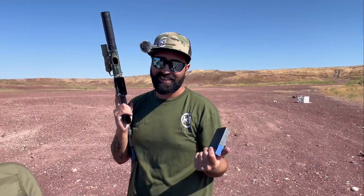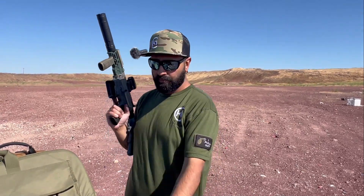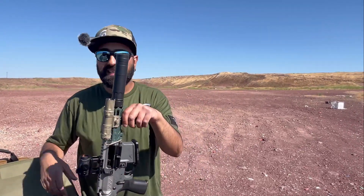I enjoy it a lot — too bad it's so expensive to shoot. What is it, like 70 or 80 cents a round for this stuff? Still on the cheaper end of things, because they can go way up to a dollar a round.